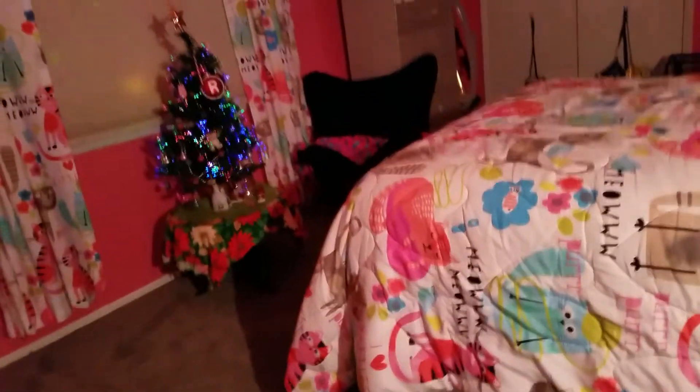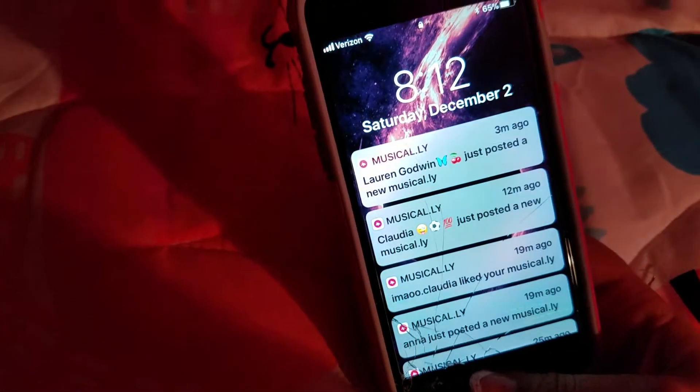I want to show you something incredible. If I shut this door and fall over my bed, look how much just this one light makes my room bright. It is currently 8:12 p.m.